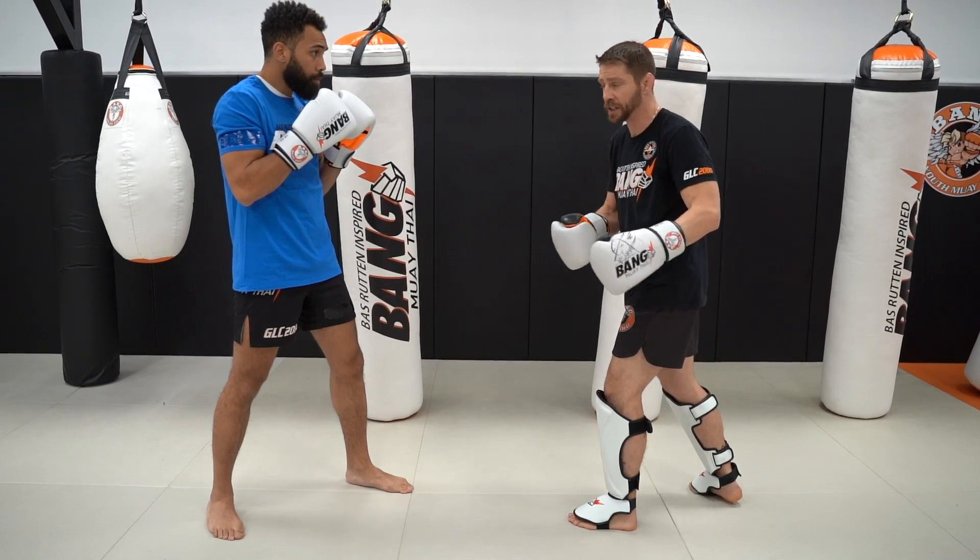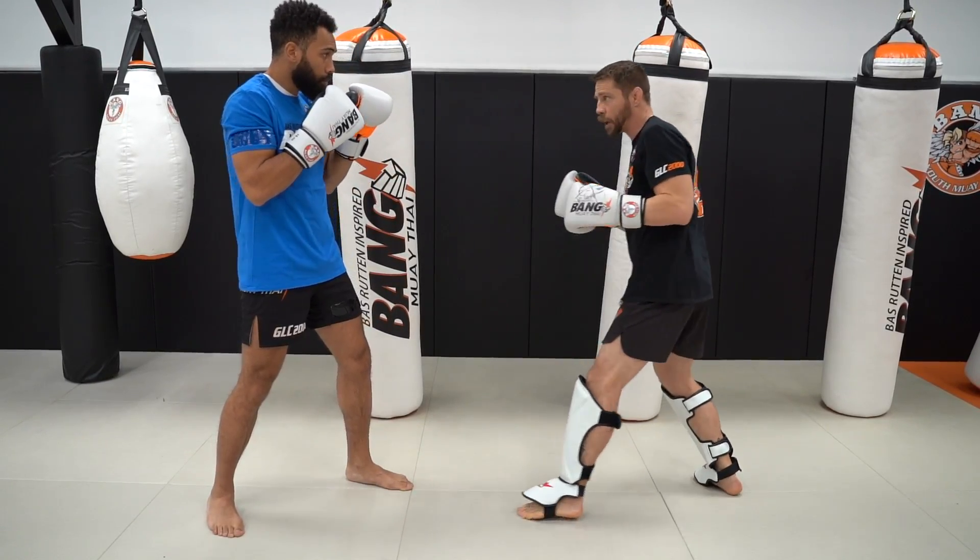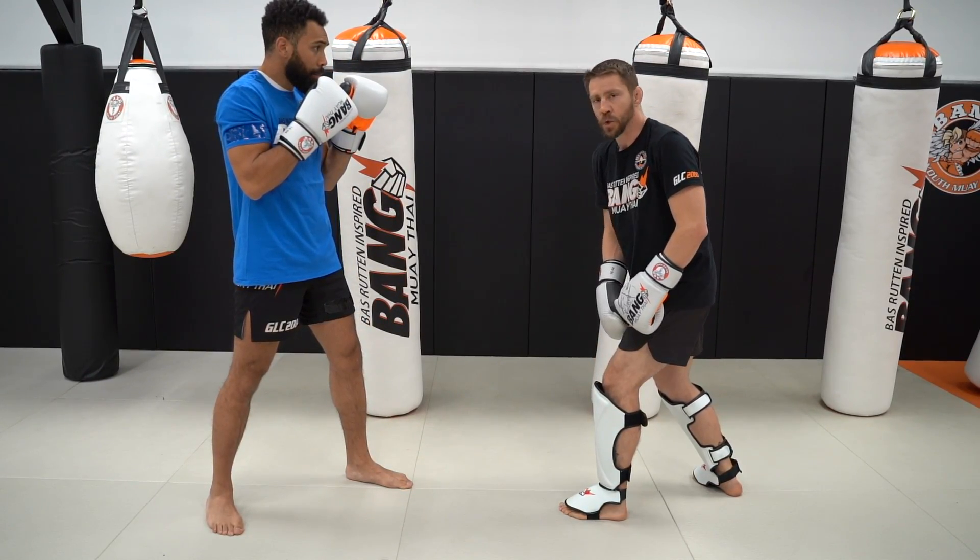Not every jab has to be a power jab. You can just flick and touch the double jab as well — make it quick for distractions.